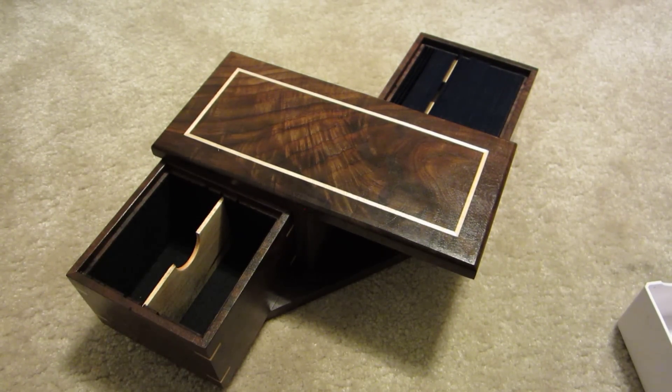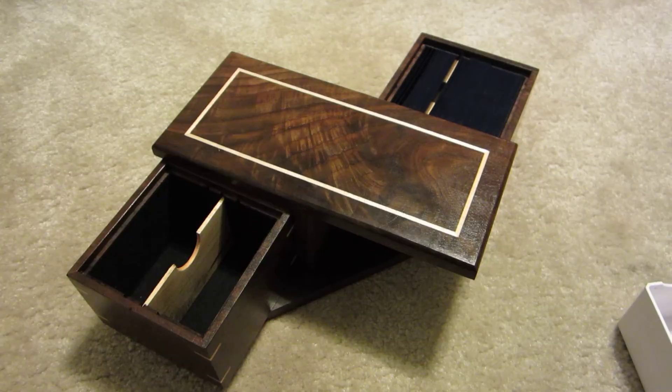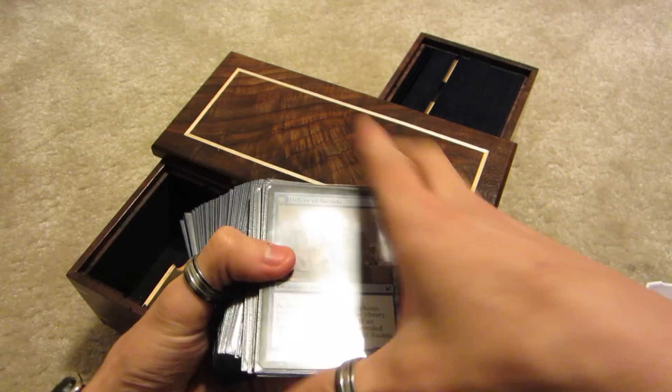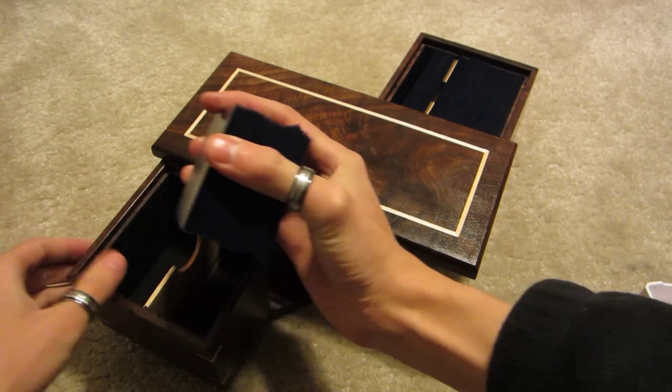Modern deck. My modern deck is also double sleeved — this is my blue-red fey deck. Should drop right in here.